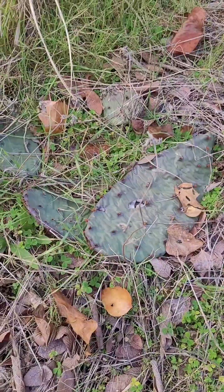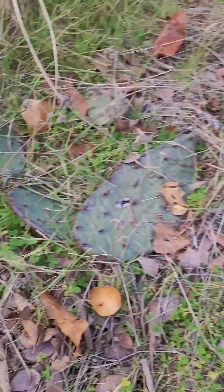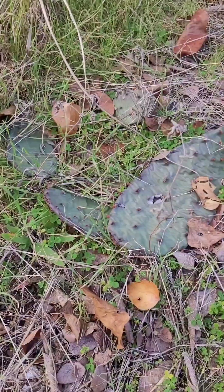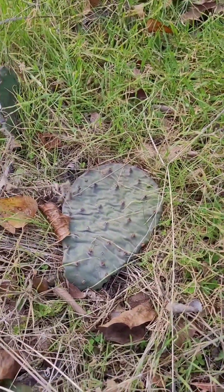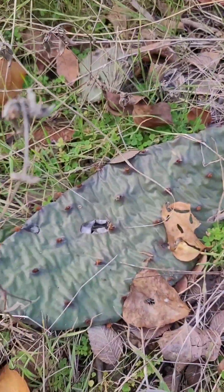This is the Opuntia humiphosa, or is it a macrorhiza? Either way, it's an Opuntia. I don't know whether it is a prickly pear, a prairie variety, or not. It could be... no, it's not a Texanus. It does have pretty wide paddles.